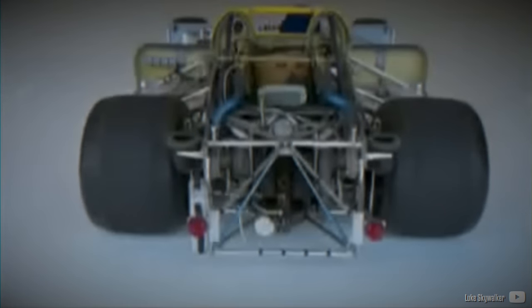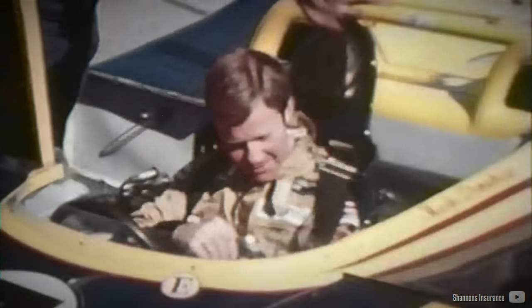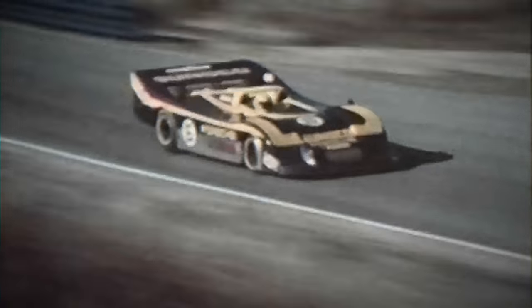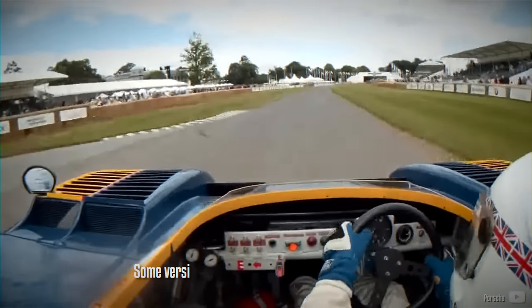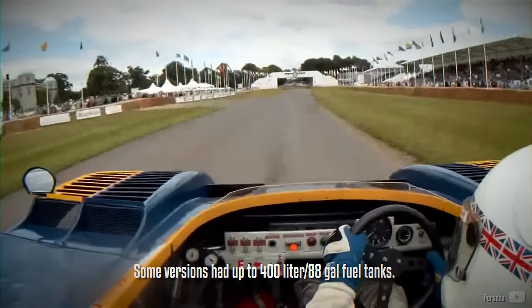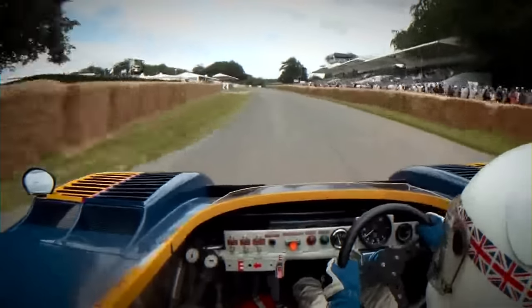The 917-30 won 6 out of 8 races and dominated the series to such an extent that the rules had to be modified and interest among US spectators waned. It was the only non-Chevrolet powered car to win this American championship. Mark Donohue was able to reach speeds of 221 mph at the Talladega Superspeedway and its estimated top speed was 240 mph. It's worth noting that these cars had substantial fuel consumption, equipped with a large 330-litre fuel tank and consuming fuel at a rate of 85 litres per 100 kilometres, about 2.75 miles per gallon.